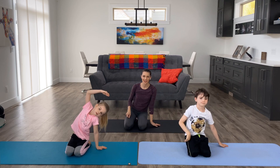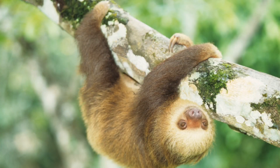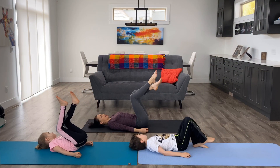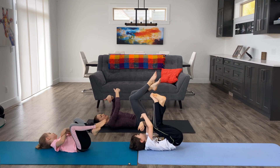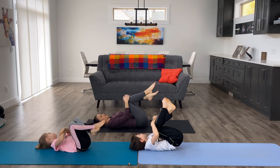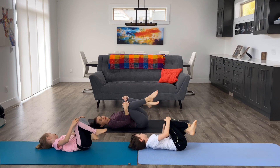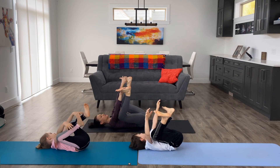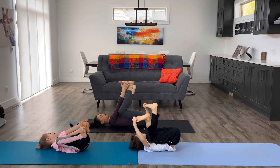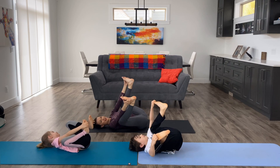We're going to do one more sloth pose. Get down on your back and hook your legs around a tree branch, hook your arms. While we're here, we can grab our knees and rock back and forth a little bit. We can also move into happy baby pose — grab your knees, or if you can grab your feet or toes, rock back and forth as well.